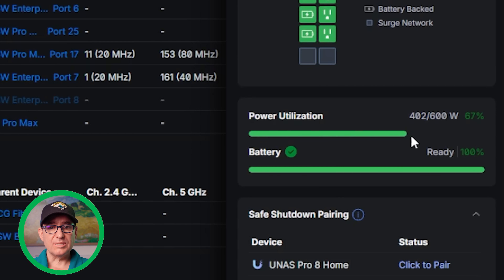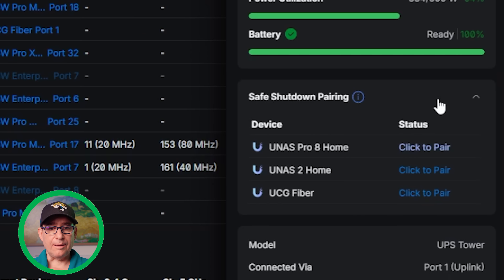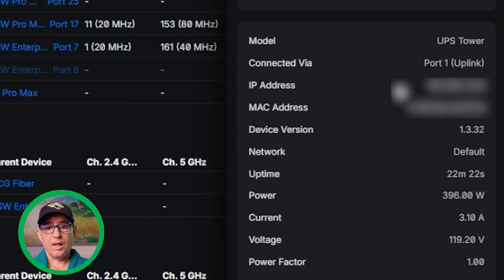One thing I was expecting is there may be more of a breakout on these ports. It is showing you information by bank, not by each individual port. You can see power usage, but it is on the whole bank of ports 1–5 and 6–10, as opposed to each individual port. It shows you overall power utilization — I'm using 402 of the 600 available watts, 67%. My battery is at 100%. Here you can see the safe shutdown pairing — I have three devices available: UNAS Pro 8 Home, UNAS 2 Pro, and the UCG Fiber.